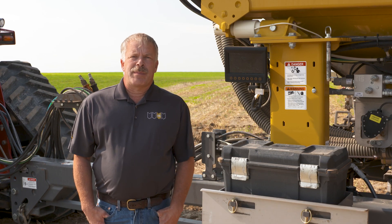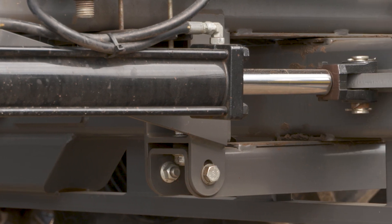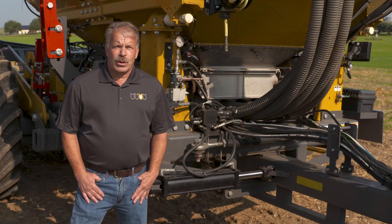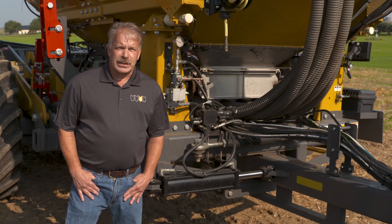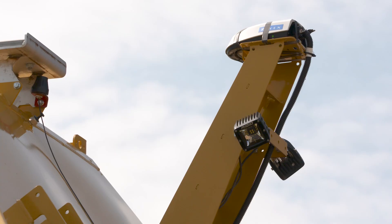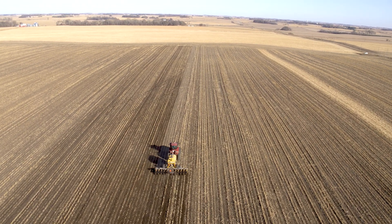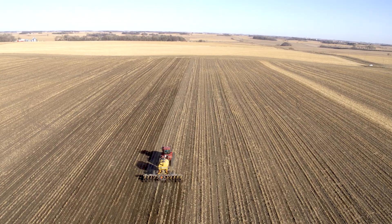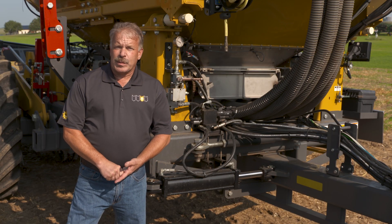Now let's take a quick look at the implement guidance system installed on this machine. A key feature of the Soil Warrior that we've been using for well over 10 years is our implement steering system. The implement steering system is based upon this hydraulic cylinder, a GPS receiver on the back of the machine, and an implement guidance component that you mount on your tractor based on the type of tractor that you have. We have ISO systems, proprietary systems, active systems, and passive systems.